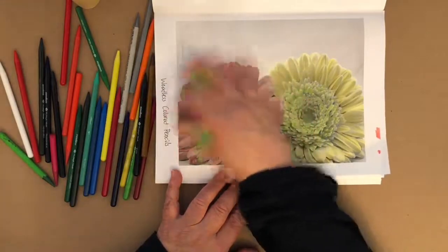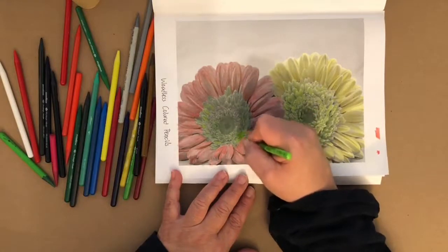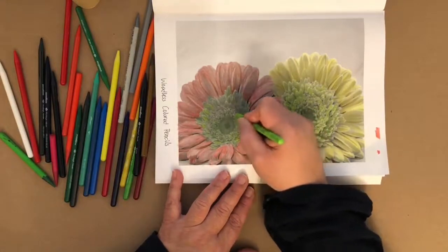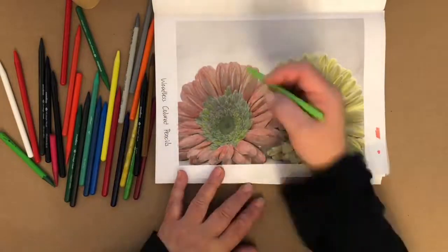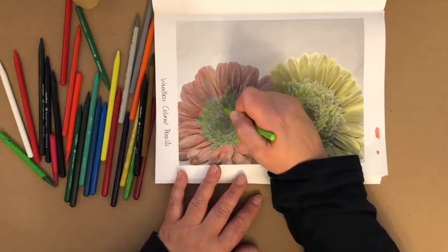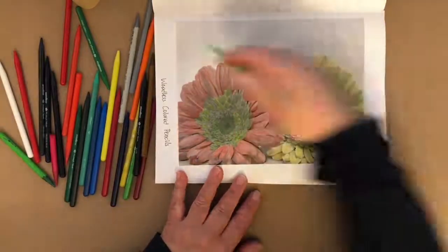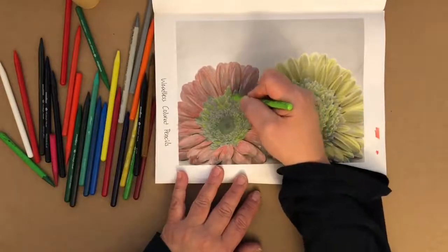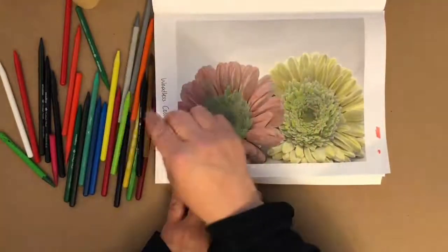As for the background, I'm going to leave it as is. I'm not going to color that background — I just want to focus on the flowers. When I photograph this, maybe I'll crop it so the flowers are just kind of in your face. Here's my black again — a really sharp point is really key.